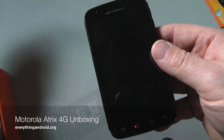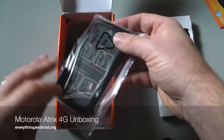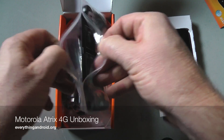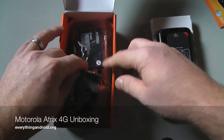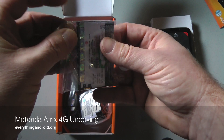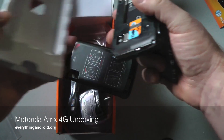So, let's see what else we have in the box. This is the back cover for said Motorola Atrix 4G. I'll put that aside here. Battery. So, why don't we get this charged up.